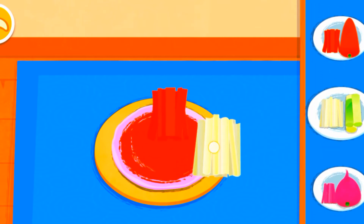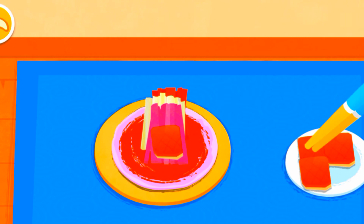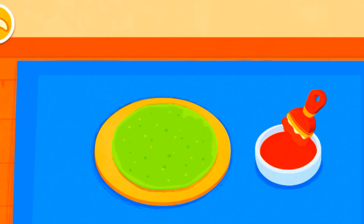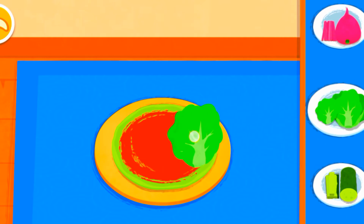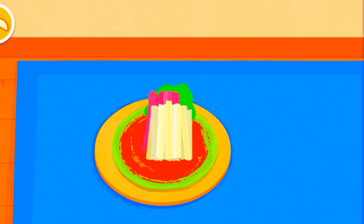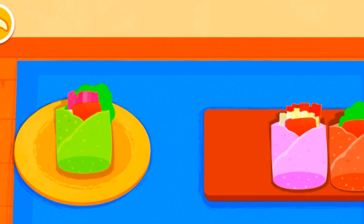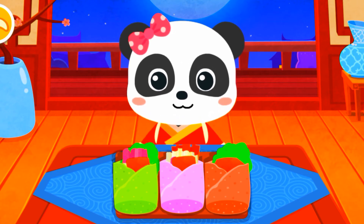Add your choice of toppings: carrot, scallion, purple radish, lettuce. The roast duck roll looks so yummy — serve them to the customers!